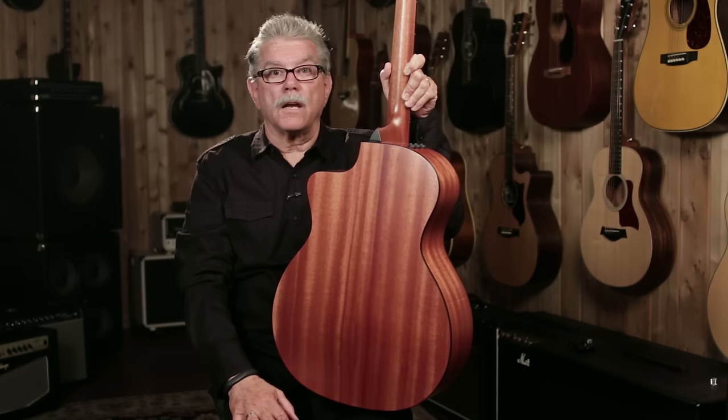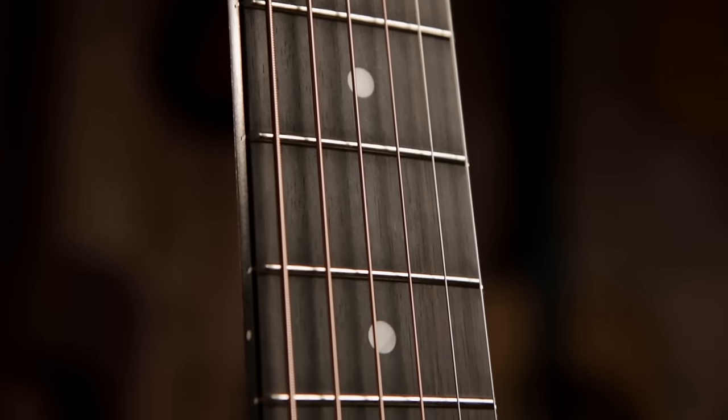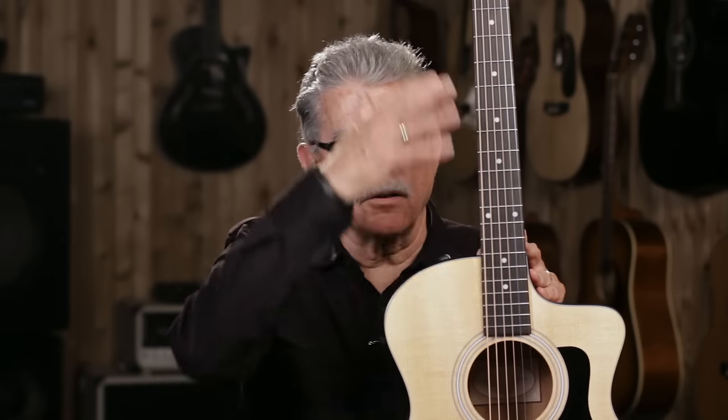And by the way, it's stronger than a one-piece neck. The fingerboard and the bridge are made of ebony. Ebony is an extremely hard wood, very durable. It can take your fingers pounding on this fingerboard for years and years without wear.